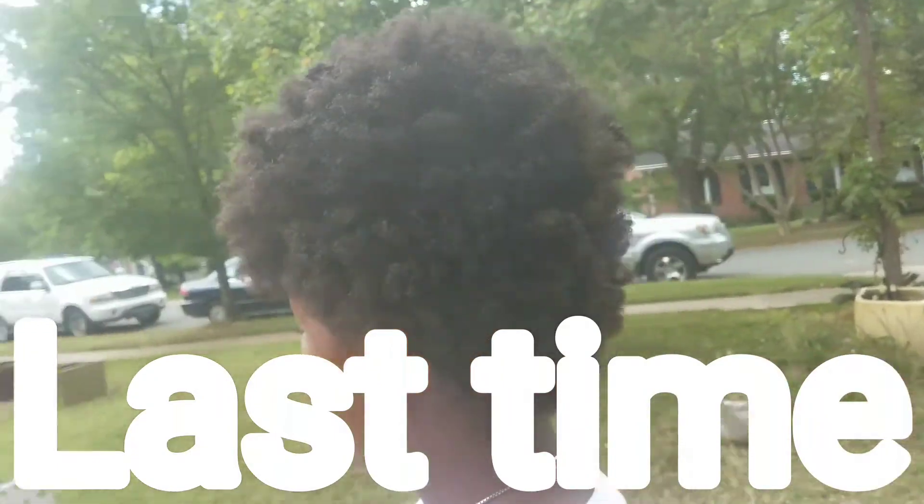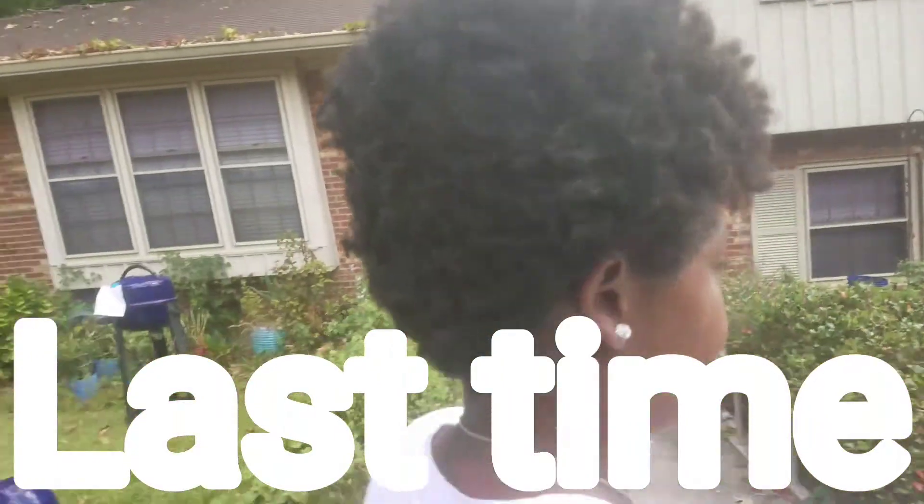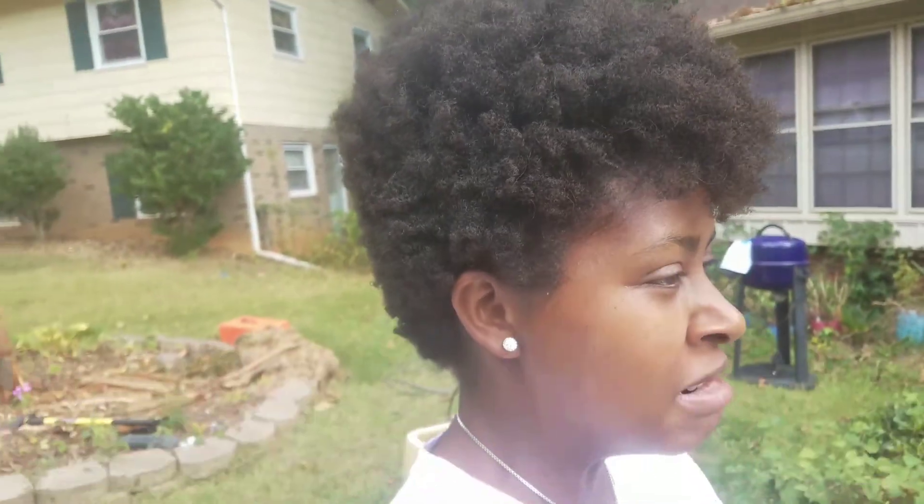Ladies, please go check out my last video. Thank y'all for watching — comment, like, subscribe. Deuces.